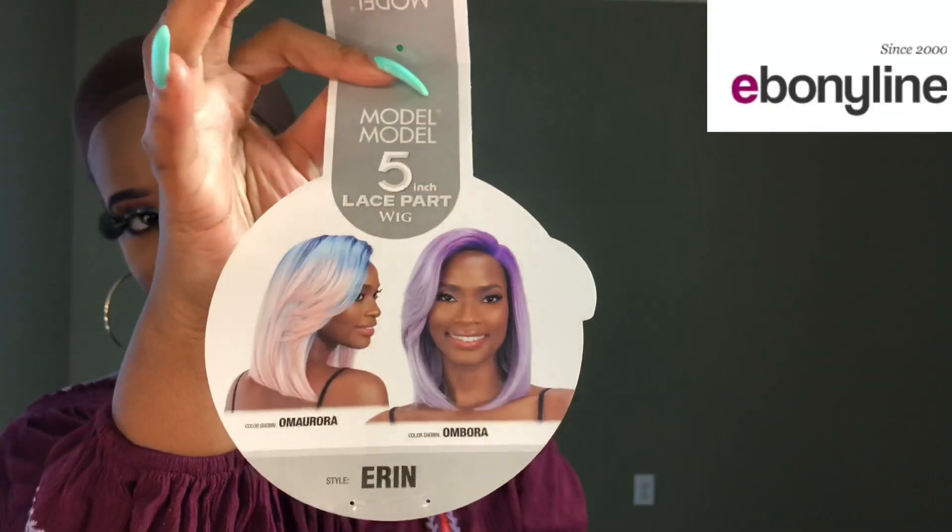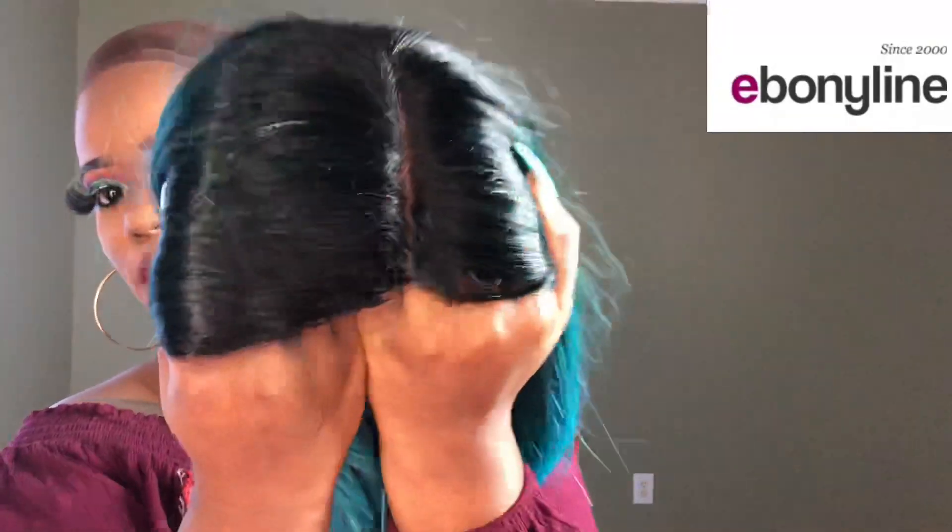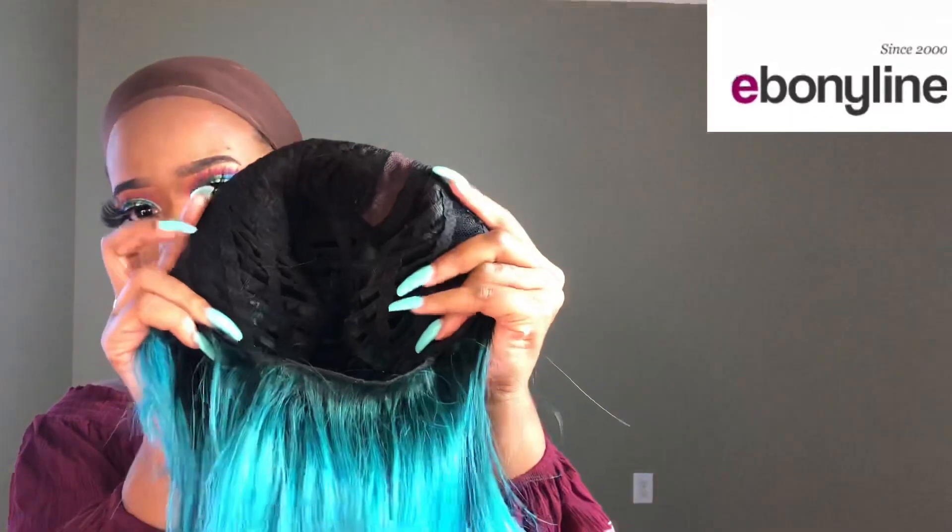When you open the stock card, it comes with another color you can also buy if you're interested. On the other side of the stock card, you have washing instructions in case you want to wash the unit. Here's what it looks like straight out of the packaging. The parting space looks really good. It comes with three standard wig clips and adjustable straps. The wig cap construction looks really, really good.